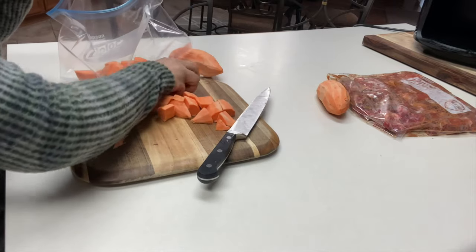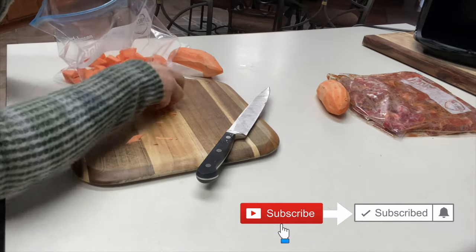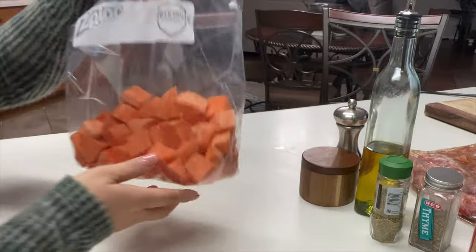Once done, you want to place them in a large Ziploc bag or in a bowl. I like to use the bag for less mess. All three of my sweet potatoes are in here.